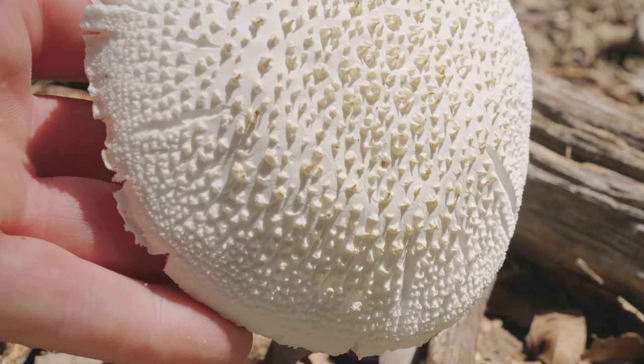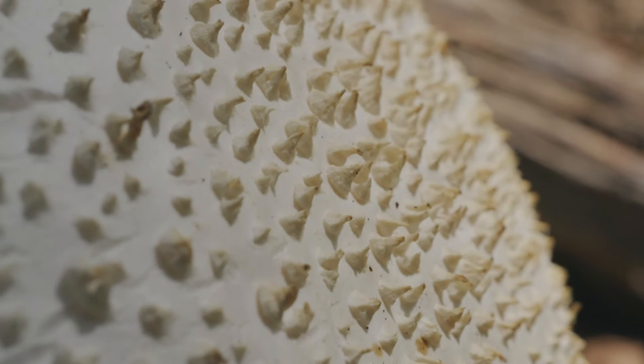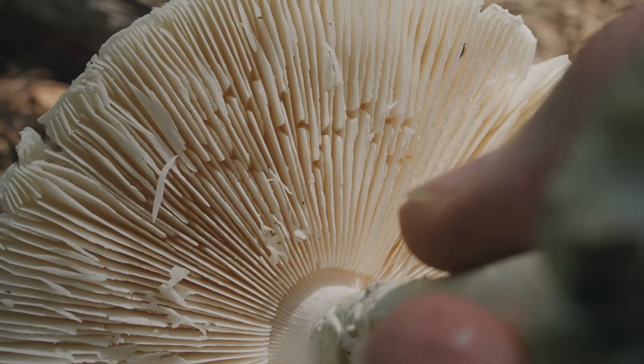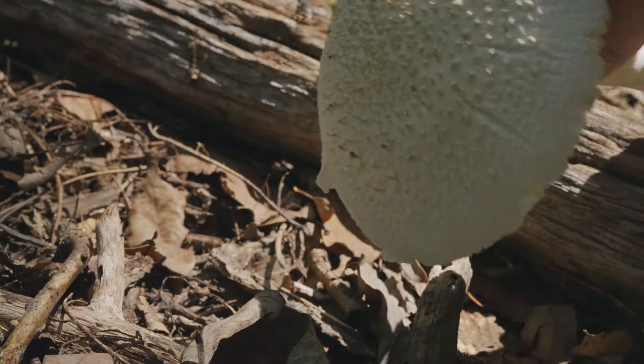Perhaps the most interesting characteristic are these raised scales or warts on its cap. Scales are common on many mushrooms, but all these traits added together again point to Amanita as the genus.